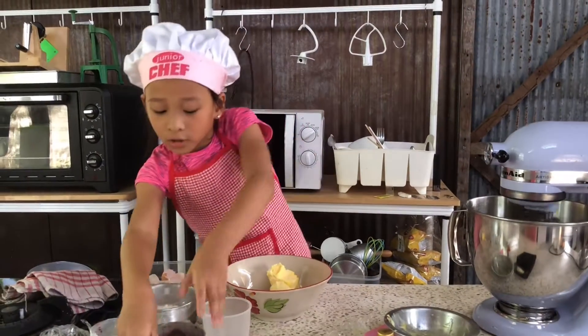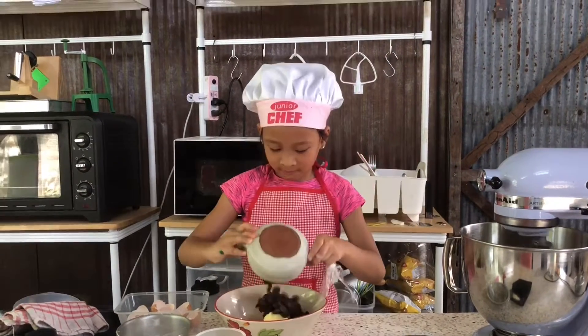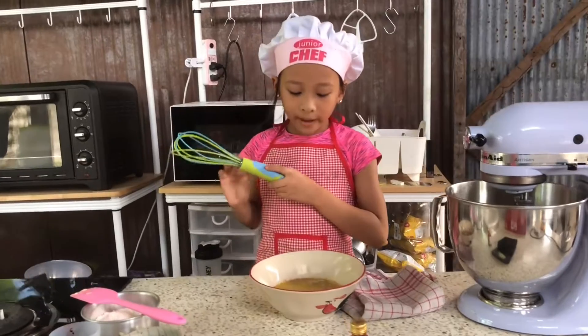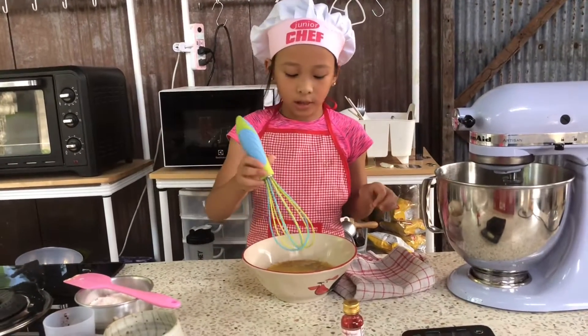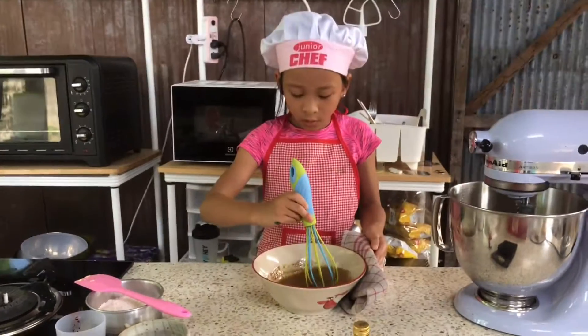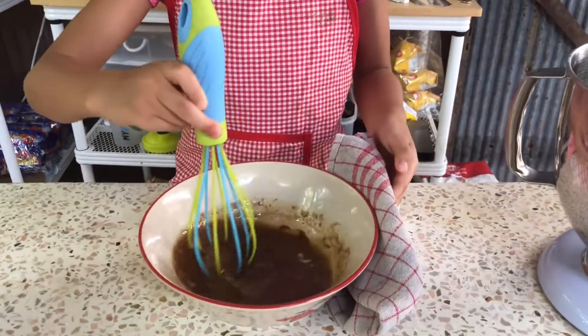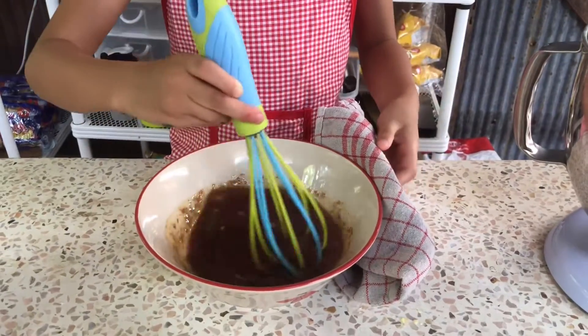And chocolate all over. Now I'm going to mix the butter and the chocolate. Now it's very hot, so don't touch it a lot. And be careful too. Quickly do it, okay guys? But not too, too quickly — but very quickly.